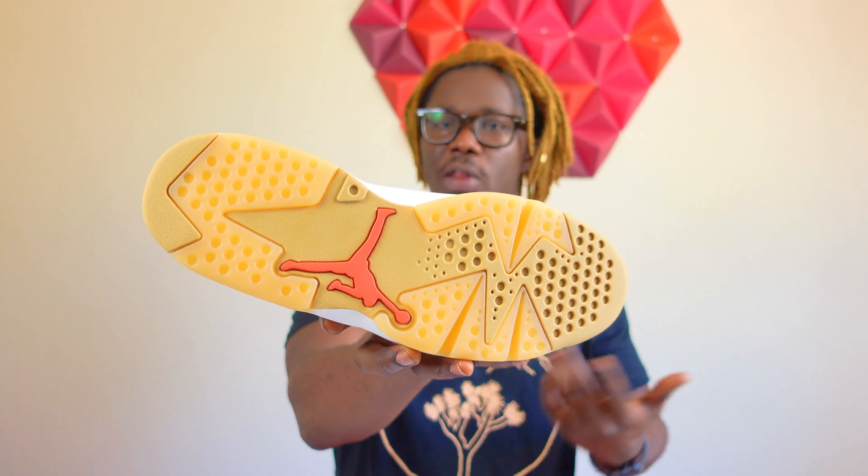This shoe came with two extra laces — a red lace and a brown lace. I've never seen any Air Jordan 6s come with extra laces before. Now if you don't know, this design is quite unique. I believe in Europe they have a street basketball tournament type of thing they usually do during the summer, and this shoe's logo is related to that.